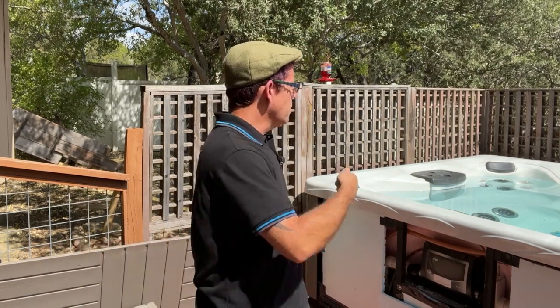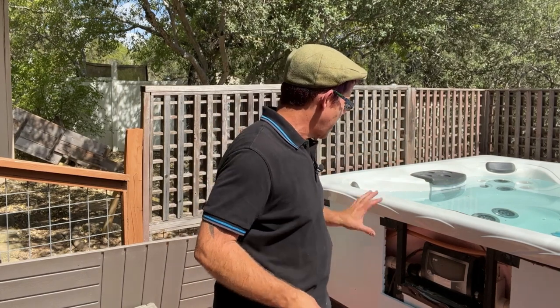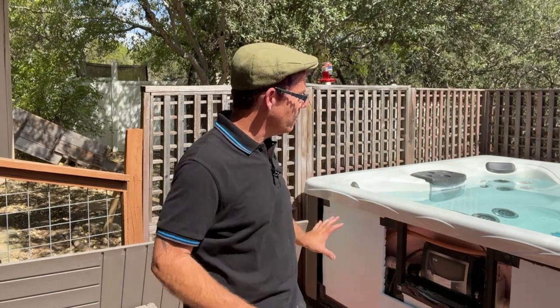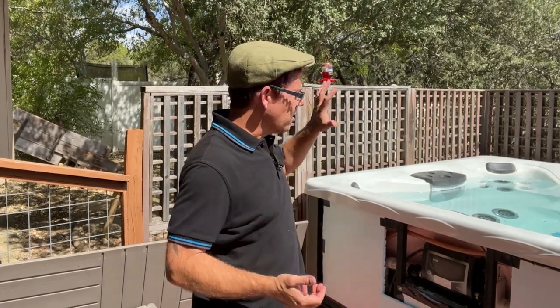So the next consideration: once you've got the hot tub completely drained — obviously you cut the power before you drain — and you've used a wet-dry vac to get all the excess water out, you've vacuumed out all the jets, and you've opened the fittings below, the hot tub is pretty much ready for you to go away for an extended period of time. Even if the temperatures drop well below freezing, your hot tub should be totally fine.